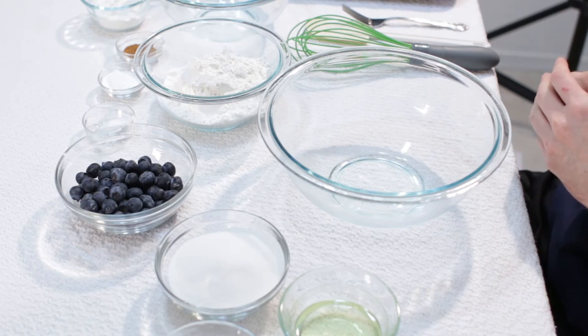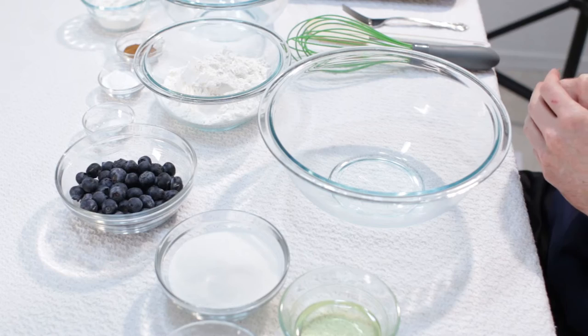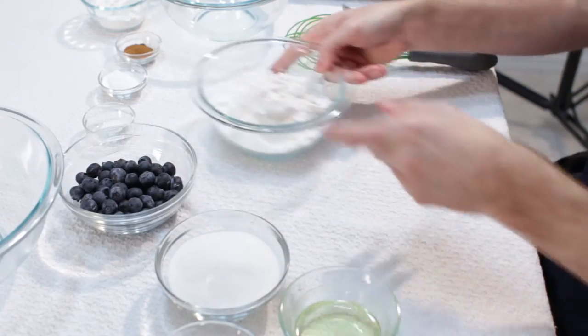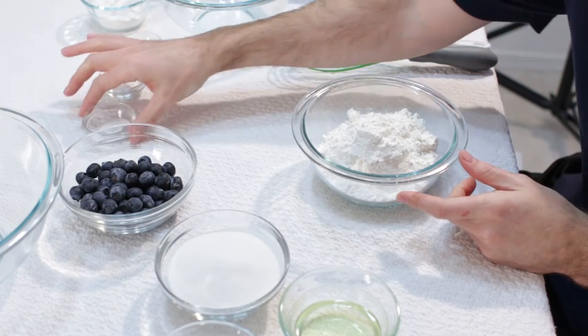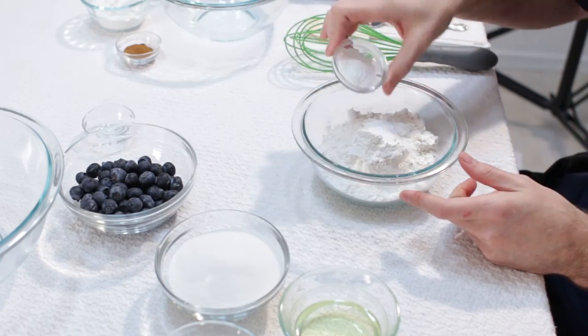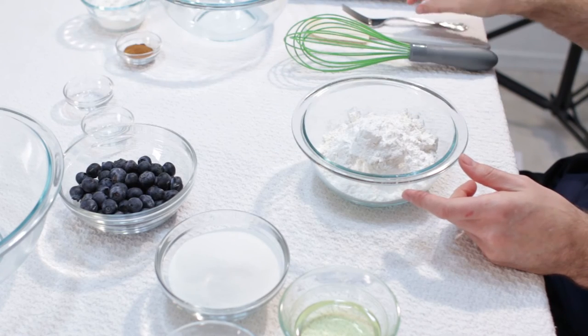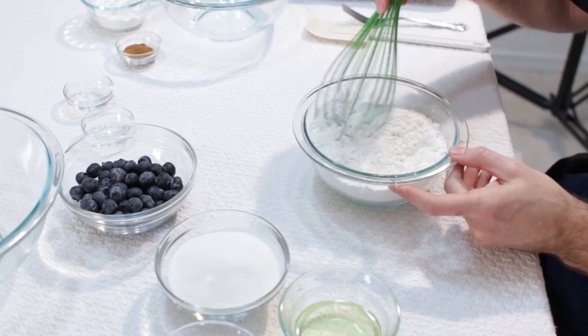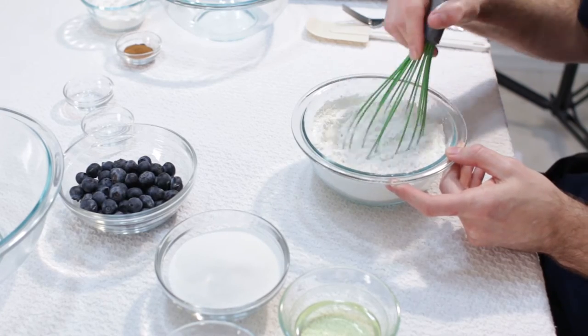First let's preheat the oven to 400 degrees Fahrenheit. Now I am going to set this bowl aside, grab my flour, take my salt and put it in there, my baking powder, and then I am going to give this a little whisk. You could use a bigger bowl for this.